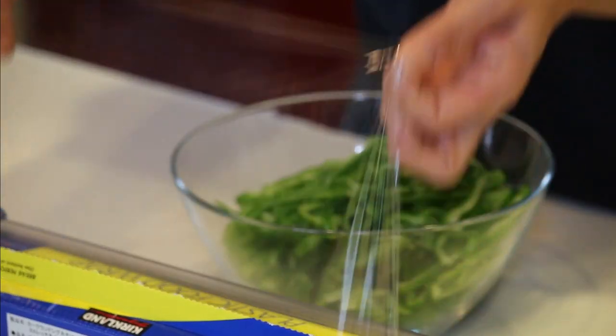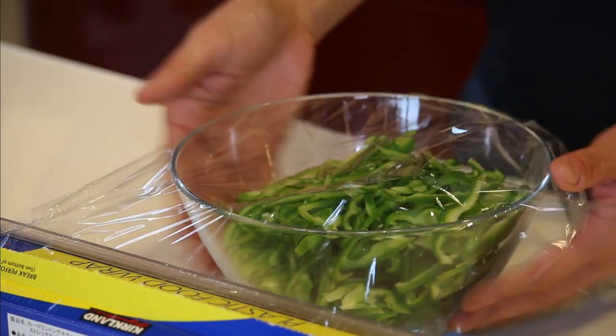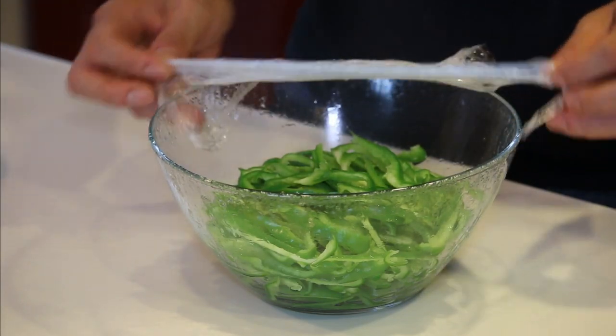Cover it with plastic film, then microwave. I did 3 minutes at 800 watts. Remove the plastic film.